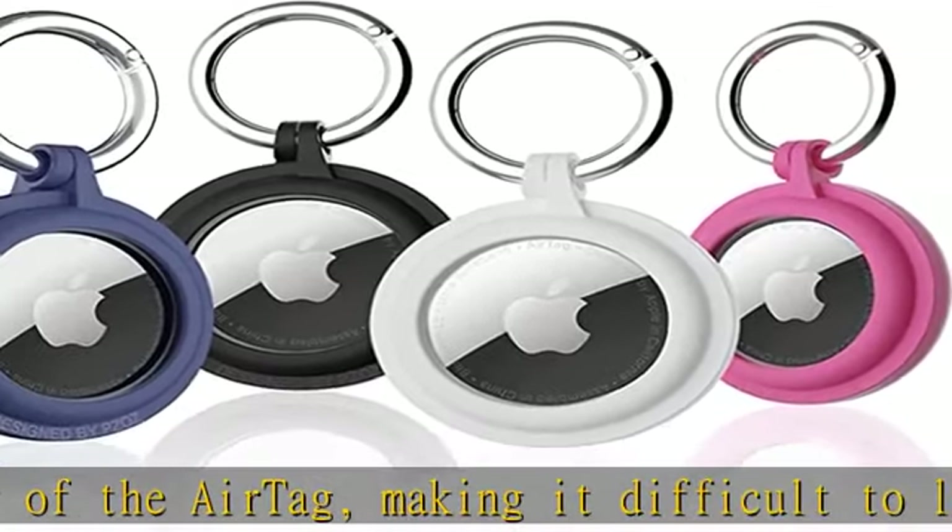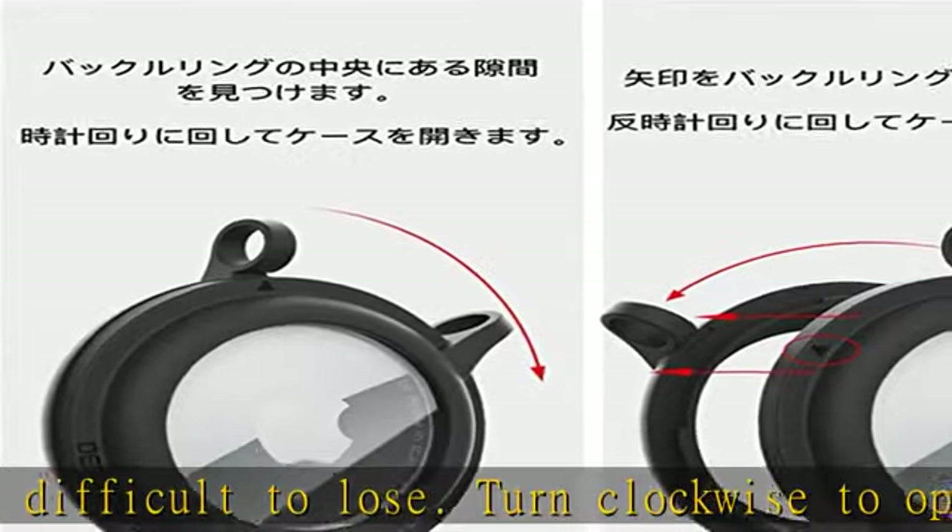Scope of application: AirTag protective case with keychain can be attached to car keys, backpack, school bag, dog leash, valuables, etc.